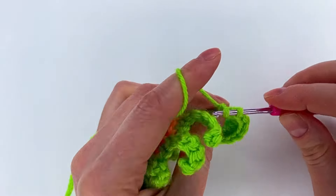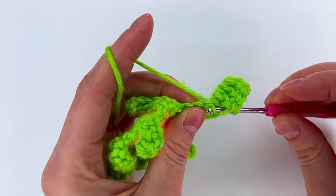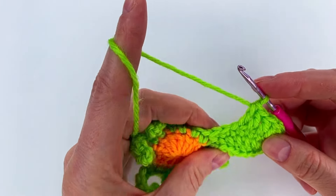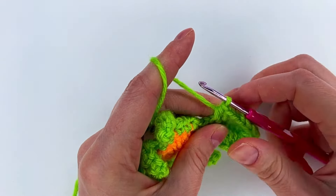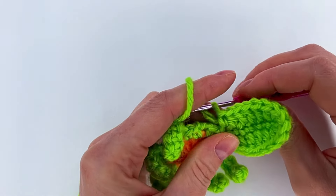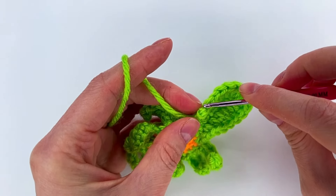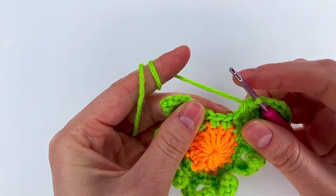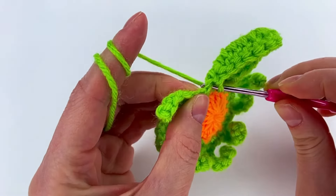Three double crochet, then one double crochet to the next, one double crochet to the next, and one double crochet. Now we have three double crochet into the next stitch, then we need the half double crochet, and to the last one a single crochet. Now we're going to skip the first single crochet and go to the second single crochet with a single crochet.